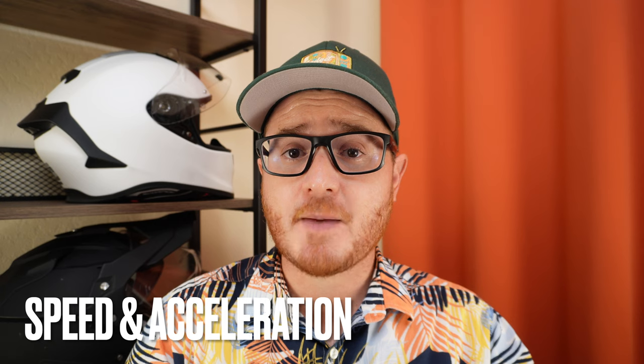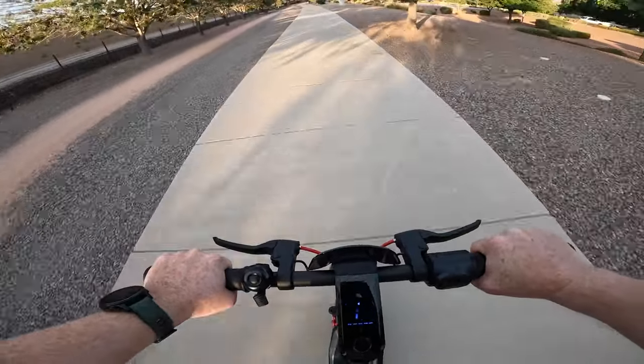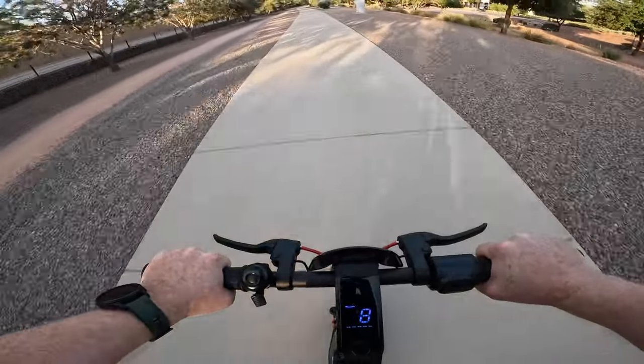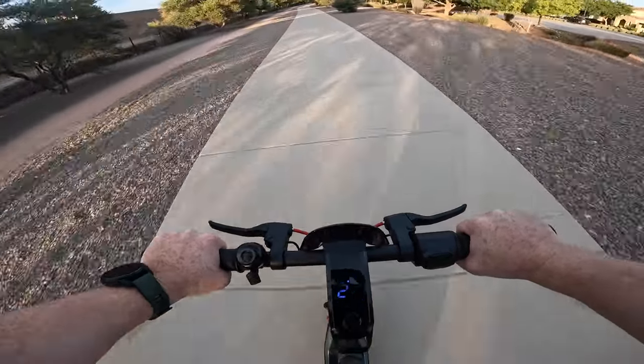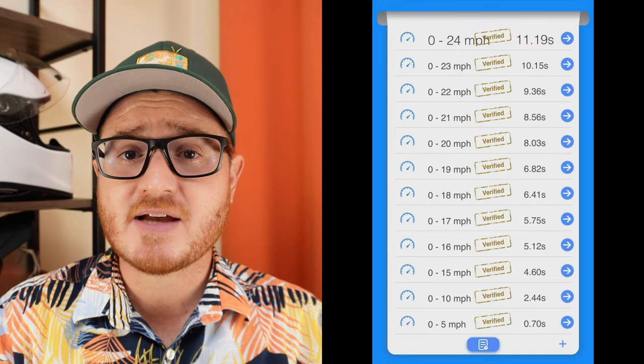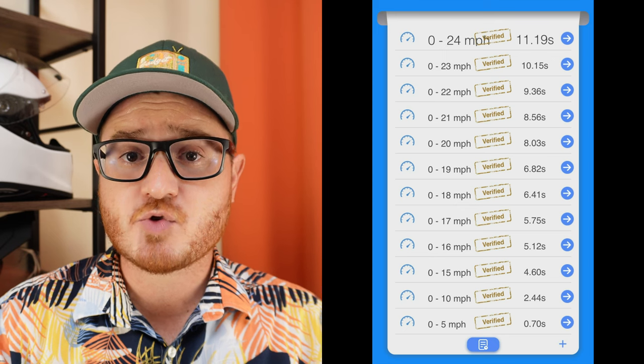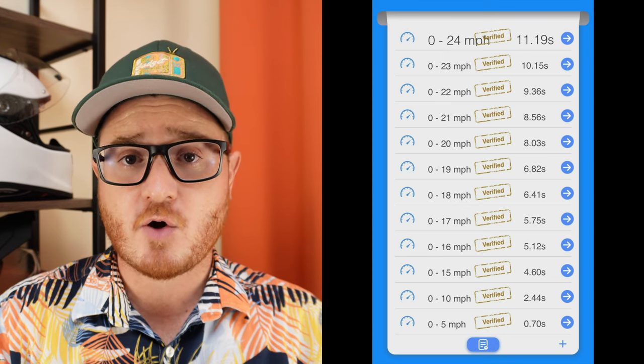Now that we've got some basic stats out of the way, let's jump into the details of our testing. The first category is top speed and acceleration. I'll be honest — when I stepped on this scooter, I didn't know what to expect. Was it going to be our typical commuter scooter or something more? I'm happy to say it's something a little bit more, because this scooter out of the box has really strong acceleration and has no issues getting to its stated top speed of 24 miles an hour. It goes from zero to 20 miles an hour in around eight seconds and zero to 24 miles an hour in just over 11 seconds.